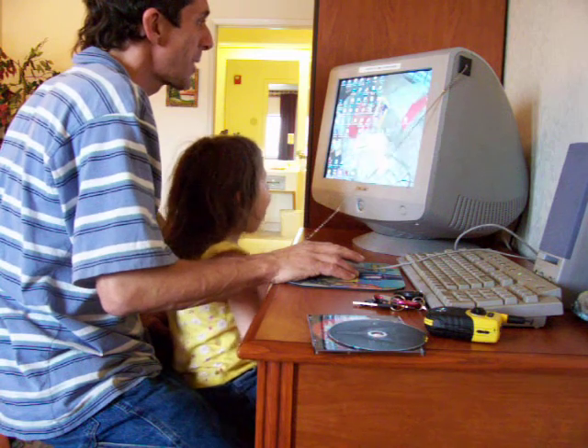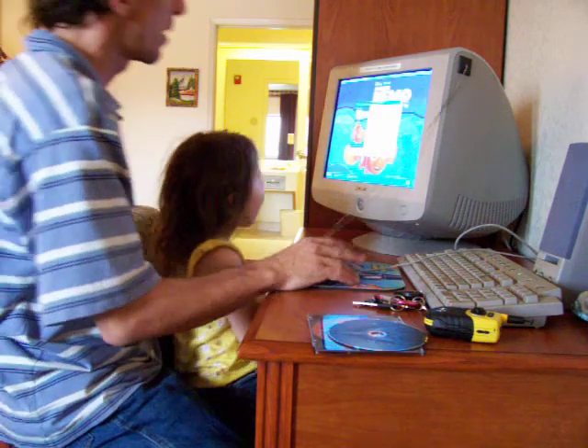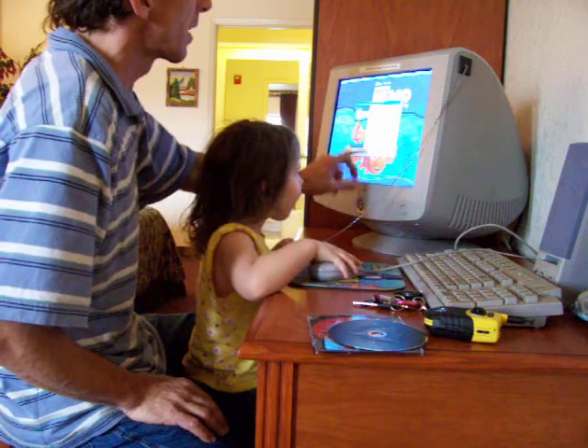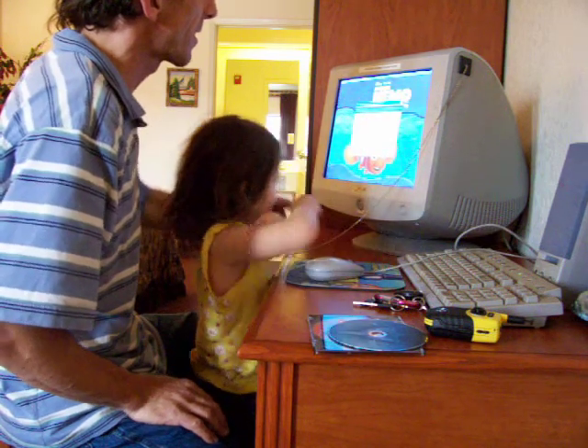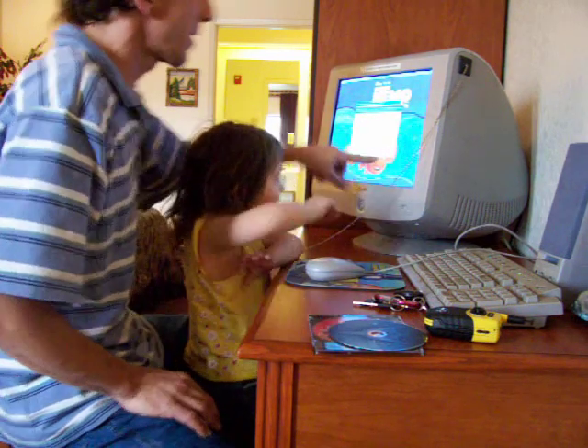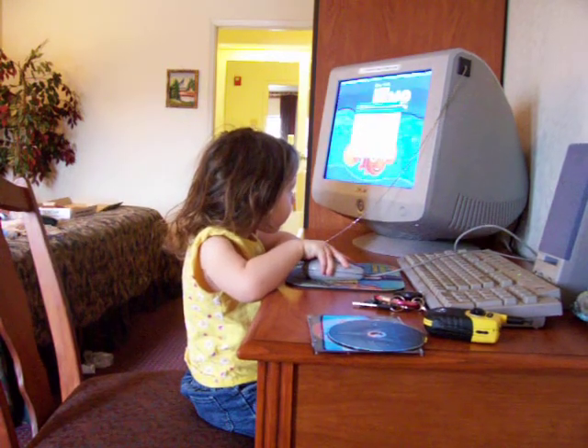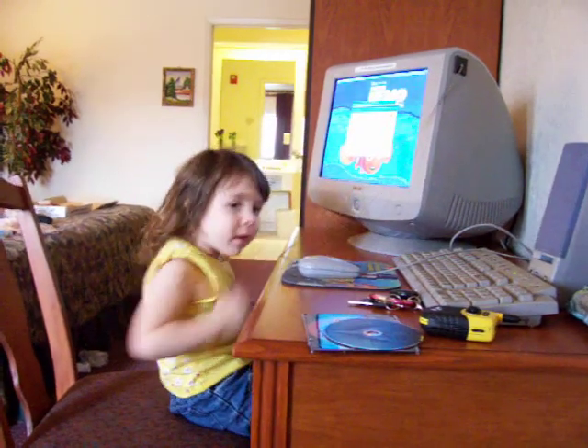Where did Nemo go? Here he comes. Click Next. Next, next. Click Next, next, next, next. Click Yes, yes, yes, yes, yes. I'm gonna stop it for now in case we lose everything we just did.